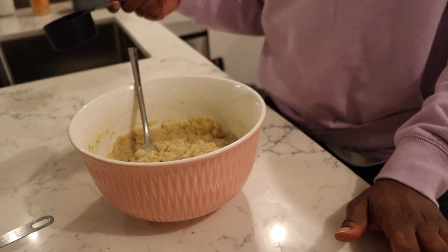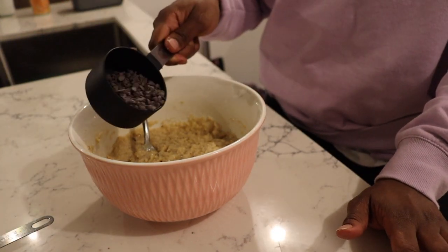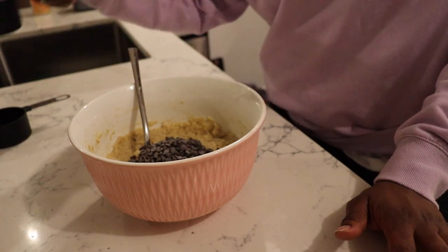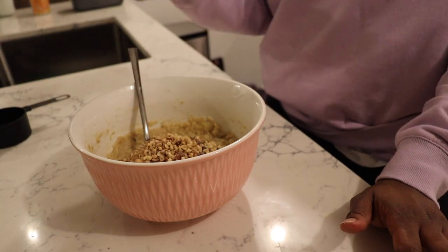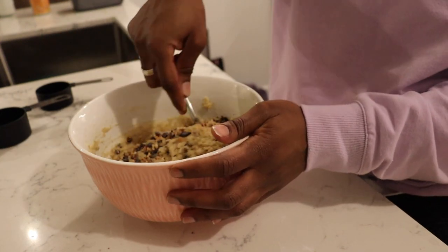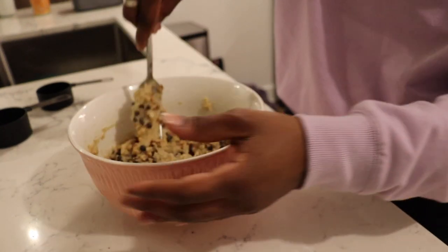And now for the nutty chocolatey touch, which is my favorite — just add some chocolate chips and nuts of your choice. I'm adding peanuts because it's what I have, but you can add walnuts, pecans, almonds, whatever it is you like. Just fold, keep folding.